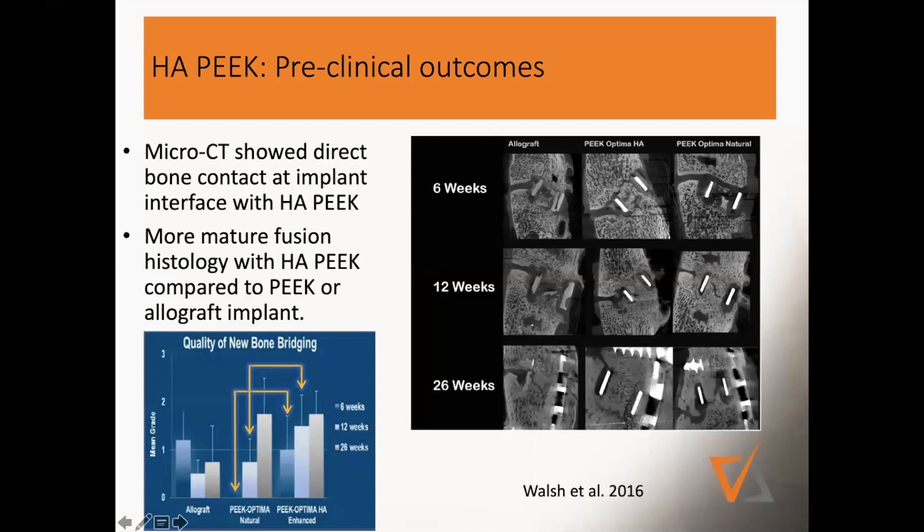From that study, here are CT scans comparing allograft, PEEK, HA, and PEEK at 12 weeks and 26 weeks. You can see the most robust fusion with the HA-PEEK. They quantified the quality of new bone bridging and found that HA-PEEK had enhanced quality of bone bridging.